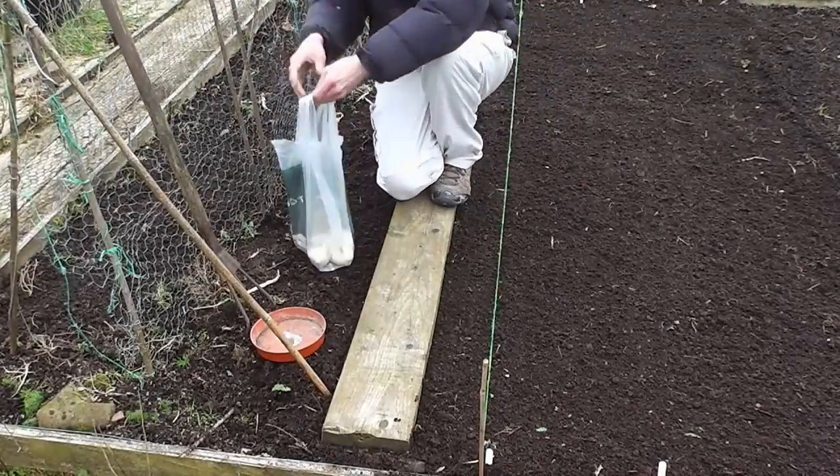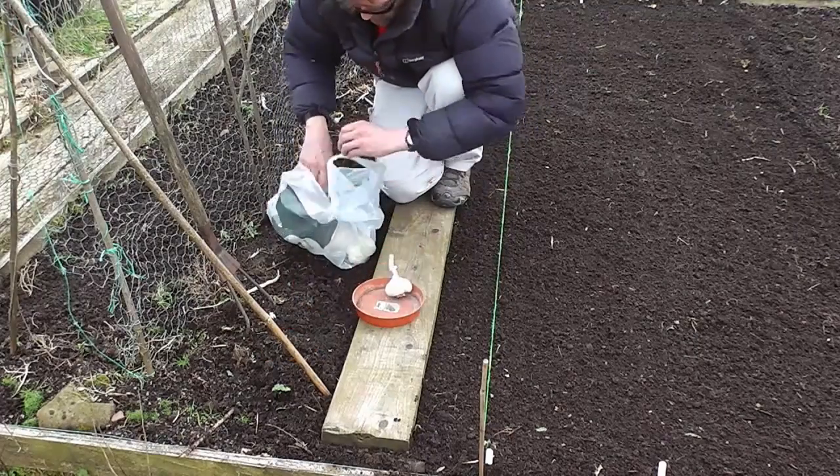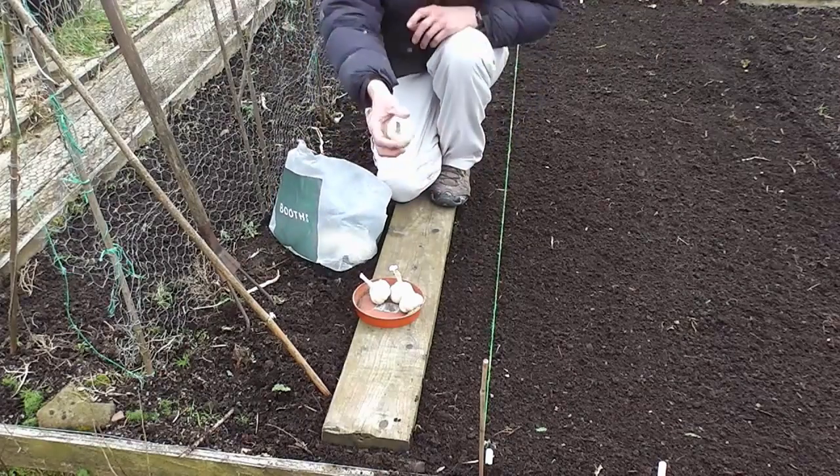Alright folks, end of February now, so it's time to pluck my garlic out. I'm going to use my own bulbs as usual, just picking the biggest cloves from the biggest bulbs that I got last year.